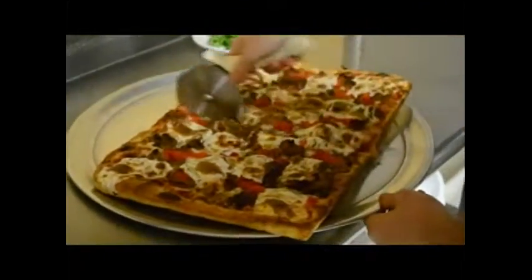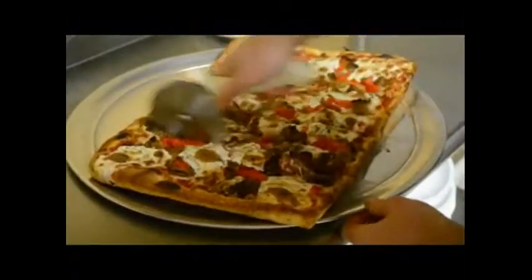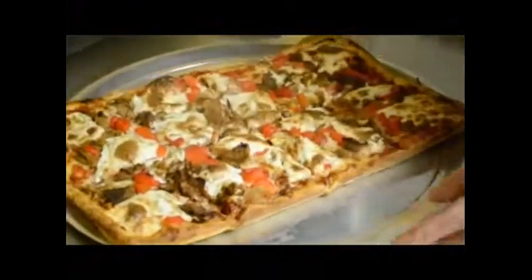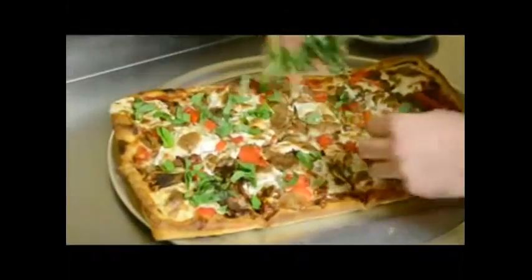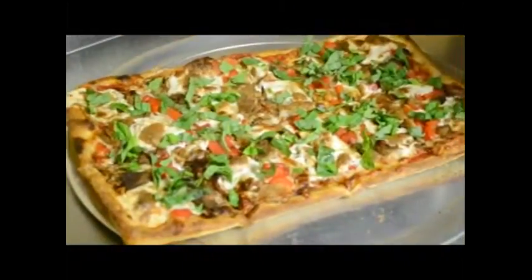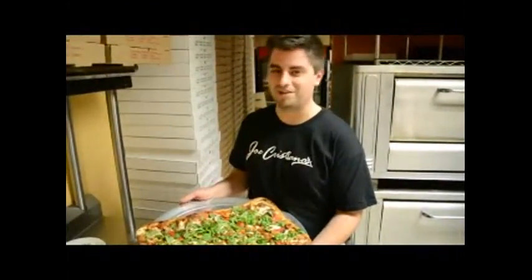Now it's time to cut it. I'm going to put a little fresh basil on it just for a nice finishing touch. And that's it — that's the Old World eggplant pizza. Check out our website and Facebook for the specials, and come back next month to see what we come up with.